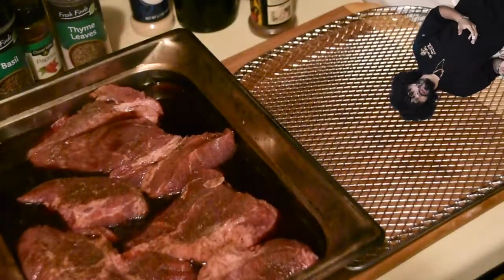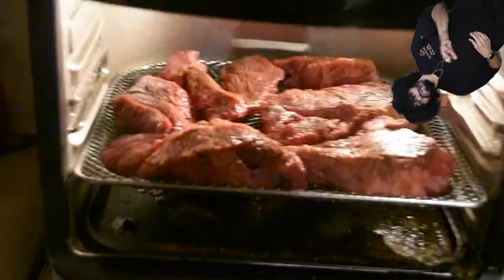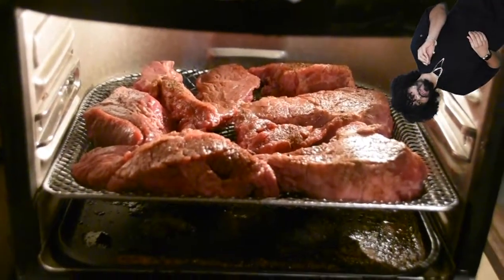Go ahead and put the steaks in your air fryer at 375°F for about 20 to 25 minutes. Check on them periodically because they're kind of small — they might burn or dry out. You want to make sure they get cooked without getting dry.